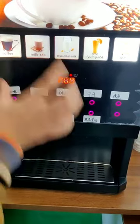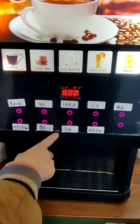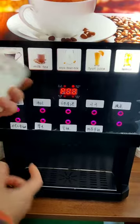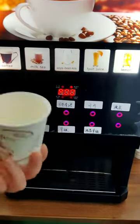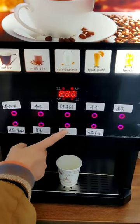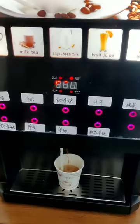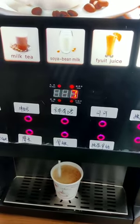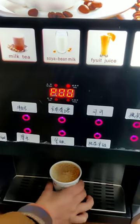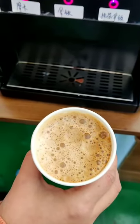Now I will show you how the machine makes a cup of, for example, hot chocolate. Because this machine doesn't have auto cup dispensers, so you need to put your own cup here in the middle. And we press, for example, latte. So a cup of latte with a lot of foam is ready.